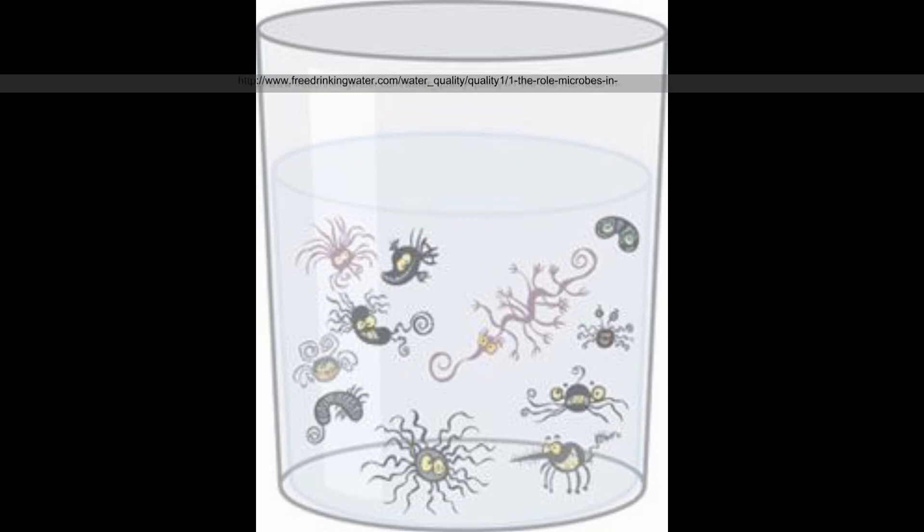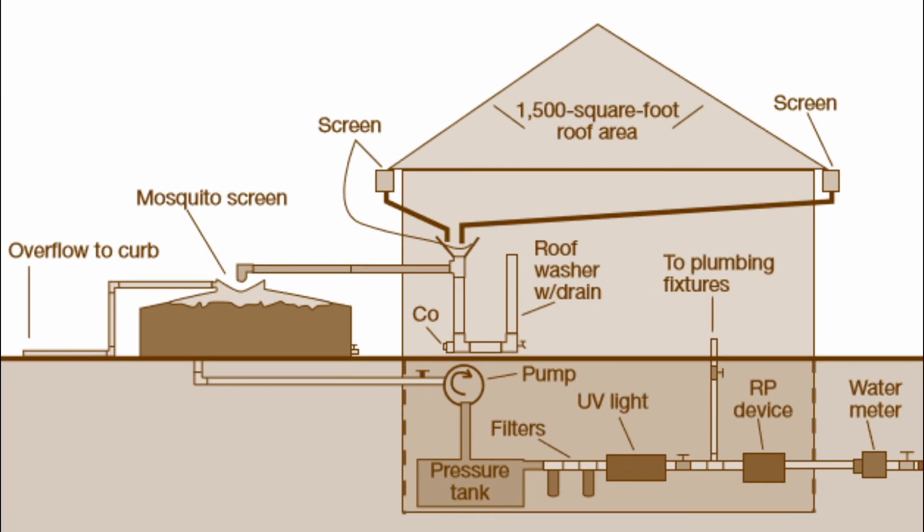In my home, the harvested rainwater cannot be used for drinking or bathing, as there are still many microorganisms in it. If you want to use rainwater as a drinking water source, you may need another set of equipment. A microfilter or nanofilter is necessary to remove particulates and very fine particles. Also, UV disinfection is important to make sure the microorganism level is under a safe limit.